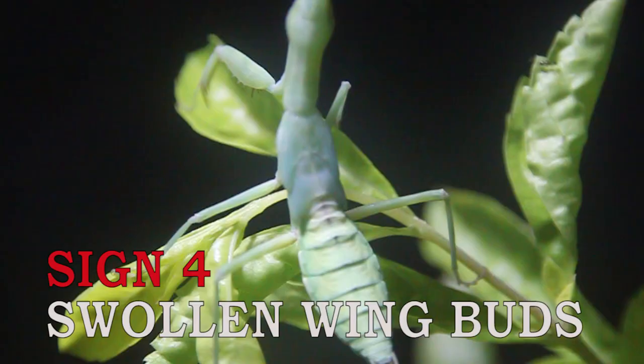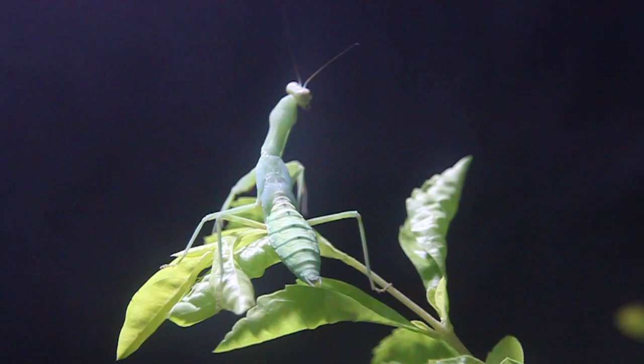The fourth sign that your mantis is about to molt is specifically for sub-adult mantis. Because if they are about to molt, the wing buds that you can see right now are really puffy or bloated. It's really a sign that your mantis is about to molt and about to have wings because of those wing buds. So sign four: wing buds are bloated.